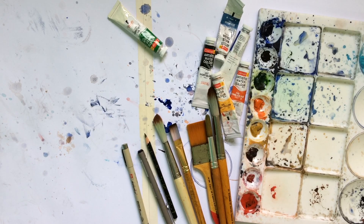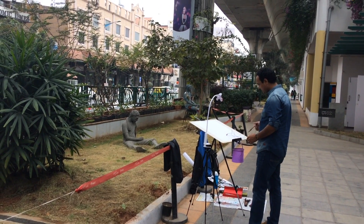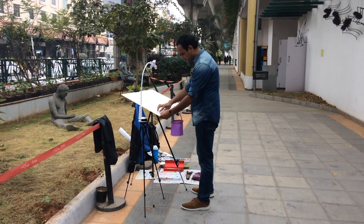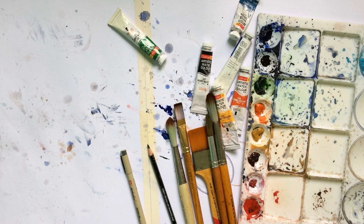Hello everyone, this is Nitin here. I hope your watercolor painting is going smoothly and you are improving day by day. Today in this video I will be talking about the importance of outdoor painting — why we should go and do watercolor painting outside our home, and how it helps you improve your watercolor and become a complete watercolor artist.